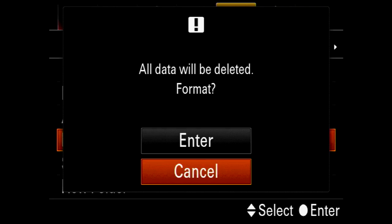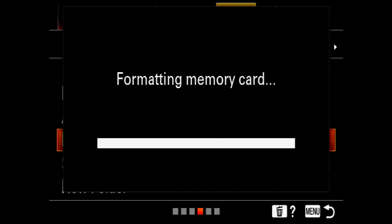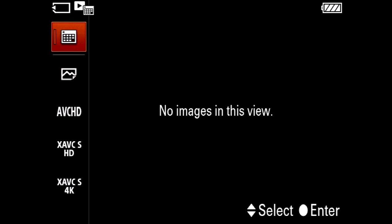If we format this memory card it's going to wipe everything on the card — all your videos and pictures — so make sure you've backed up everything you want before you format. We're going to click up to 'Enter' and press OK again. It's formatting the memory card... formatting completed. If I press display to see what's on there, it says 'no images in this view.'